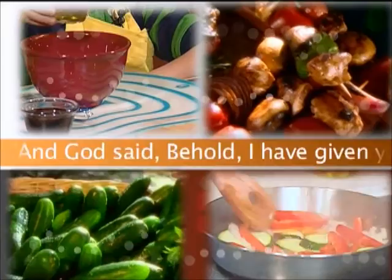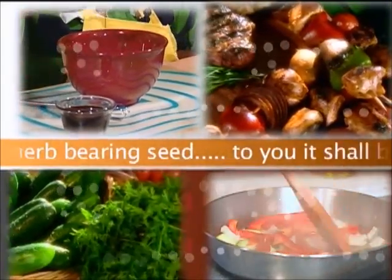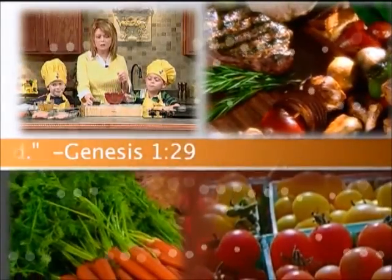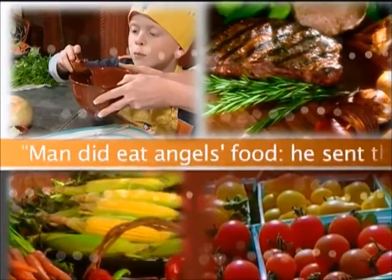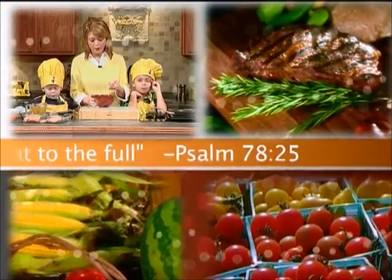And God said, Behold, I have given you every herb-bearing seed. To you it shall be for food. Genesis 1:29. Man did eat angels' food. He sent the meat to the full. Psalm 78:25.